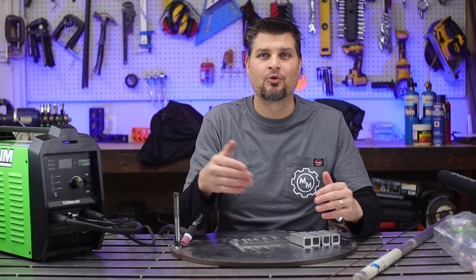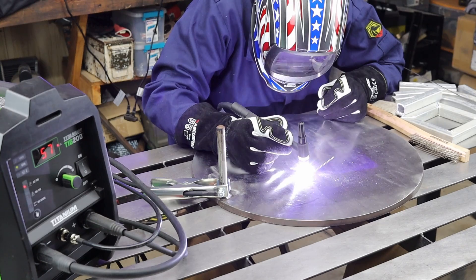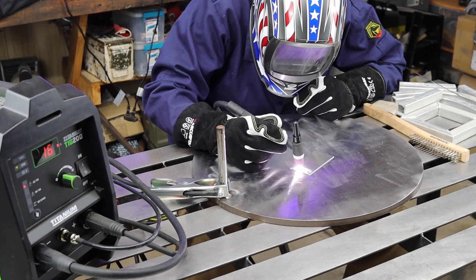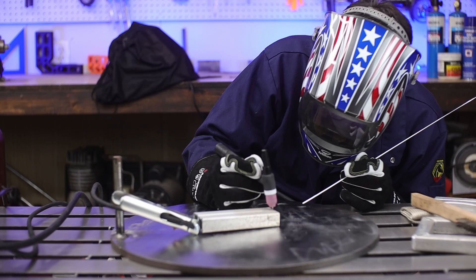Now finally on to what you actually came here for — the welding portion. I've got some aluminum plates. Practicing your starts is good because you need to be patient and wait until that oxide layer is broken down before you start moving and laying down the filler material and your bead. It's good to practice at which speed that happens. The pros are able to stomp down on the pedal and get going within a second; I usually take my time. I'm moving on to the cutoffs I have for my square tubing, which I'll be using later for my project.